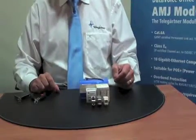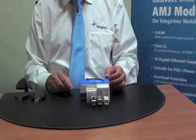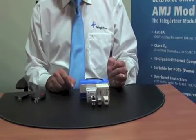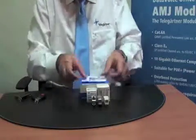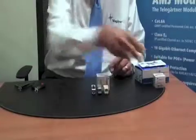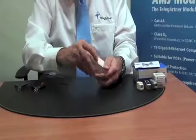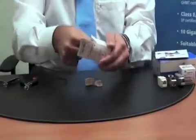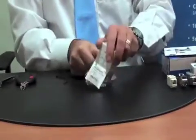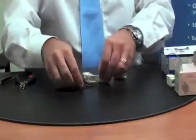I am going to remove everything and then we are going to focus on the unshielded termination process to see how easy it is. I am going to open the contents of the pack — as mentioned before, there are two keystones per pack, so we now have one set of keystones set aside.